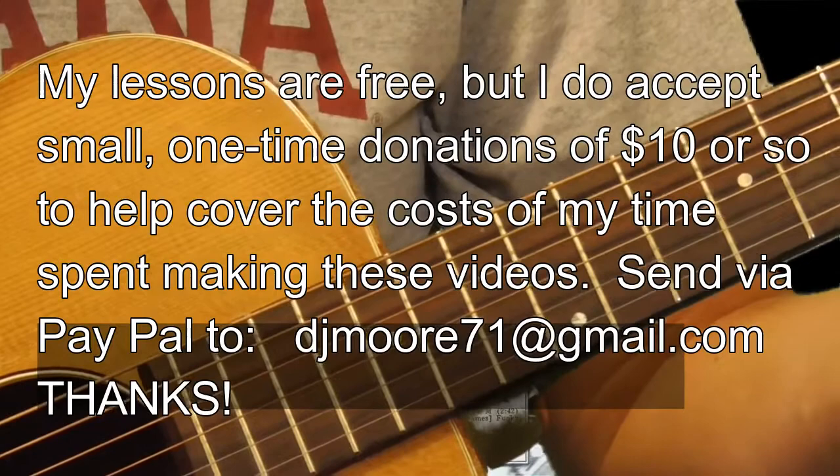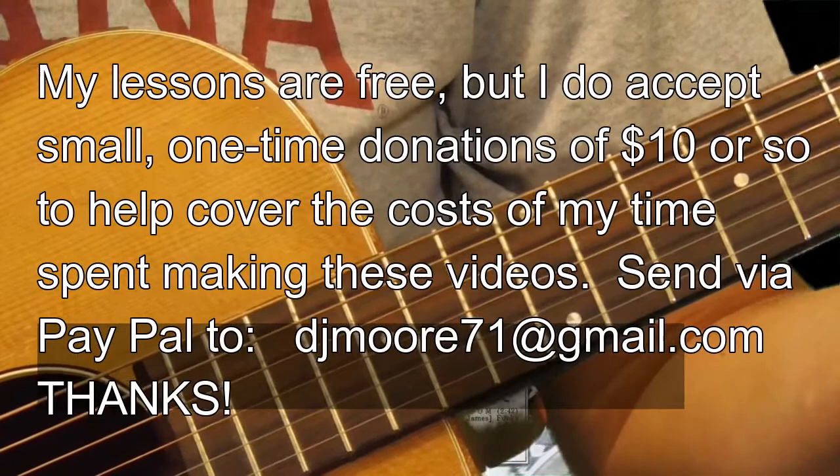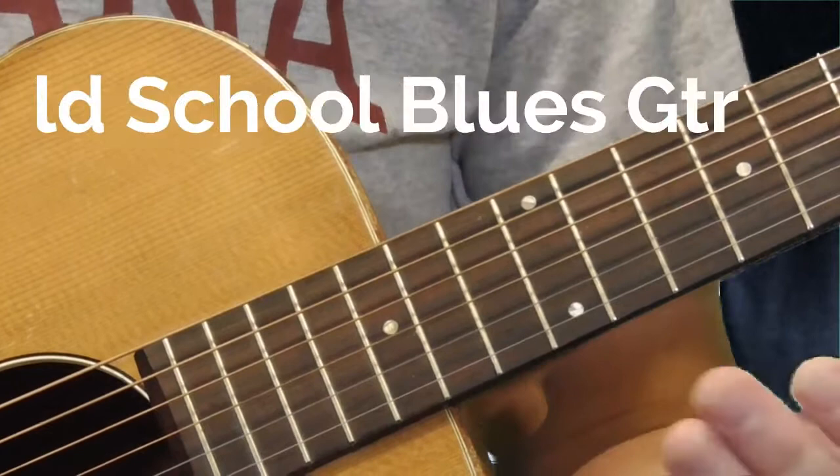Hi and welcome back to Old School Blues Guitar. We are getting ready to dissect the style of Elmore James slide guitar. Before we get into this, just to tell you, I'm no expert on this stuff. This is just what I've figured out, at least what I think I've figured out listening to the recordings, talking to other people, and seeing people perform this kind of stuff live.